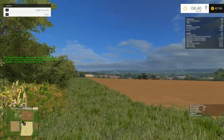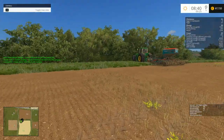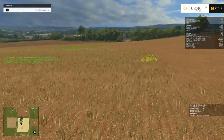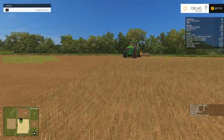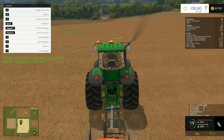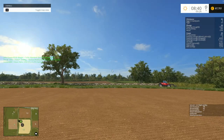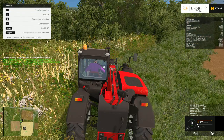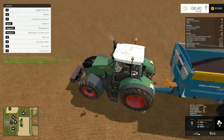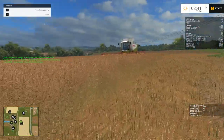Oh yeah, the seeding is going really well here on the field. But he has forgotten quite some spots — some big places. I should do that manually first I think. Where is he seeding again? Barley, all right, let's continue with the barley. Soy, okay, let's see. The harvest is going oh very well, but he has forgotten a small piece of canola once more.